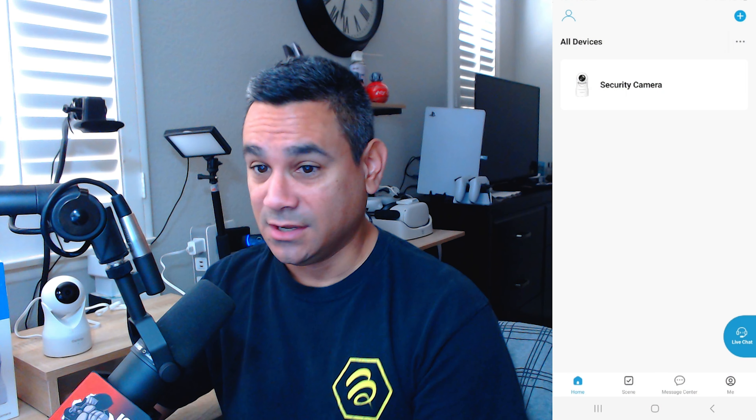Welcome back. We recently did a review on this — the Altron W1 security camera — and I wanted to give you guys a good overview of how this thing works. If you're brand new to the channel, make sure you consider subscribing and leave a comment below letting me know if you've tested any of this stuff. Most security cameras are very similar, so hopefully you can follow along.